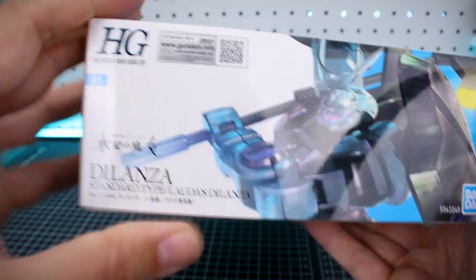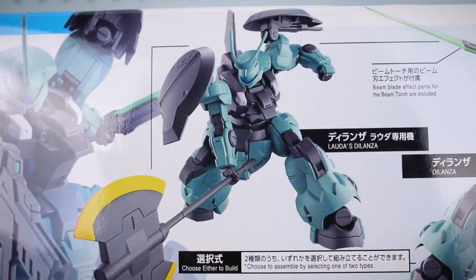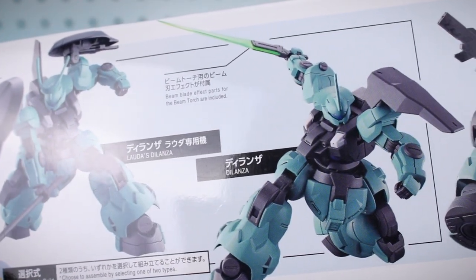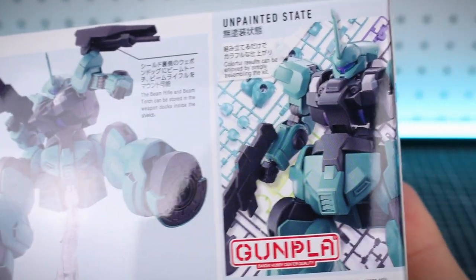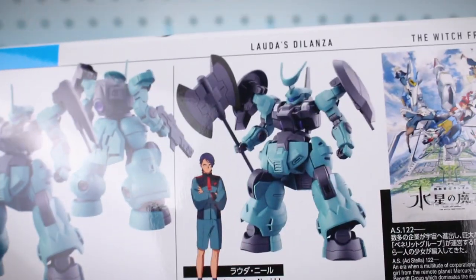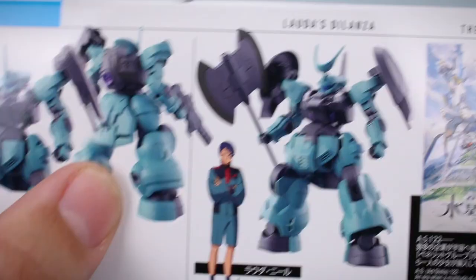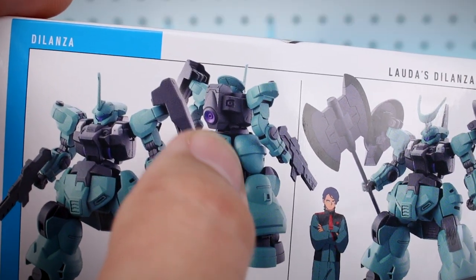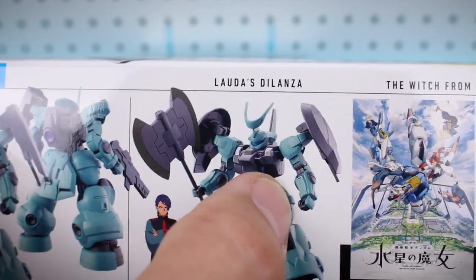On the side of the box you can see this is number 05 in the lineup. On the bottom of the box there are some different action shots of the kit in its different forms — Lauda's form and the Standard Delanza with just the single horn. Some different shots of the articulation, and here it is completely unpainted, looks very nice. On the top side there's a look at how the kit will look fully painted, front and back. The Standard form has no spike on the backpack and Lauda's Delanza has one big spike on the back.